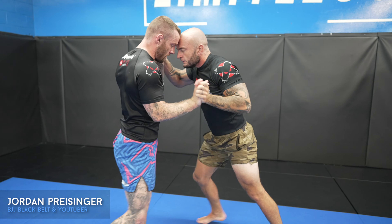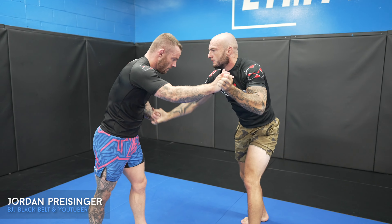Alright, this is a pretty fast-paced, fun roll. Alex is a beast and very strong — the way I like him.